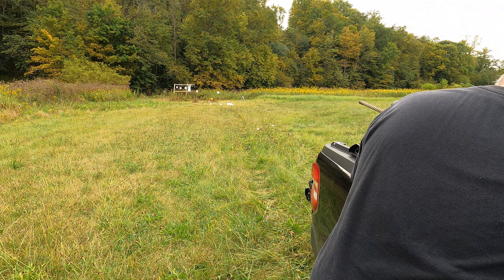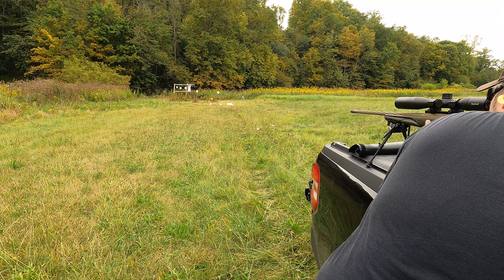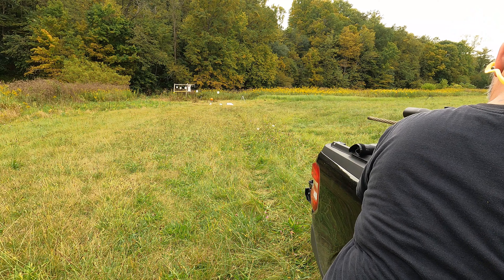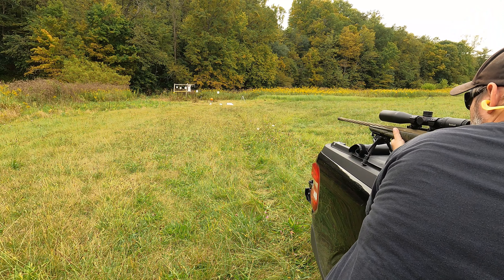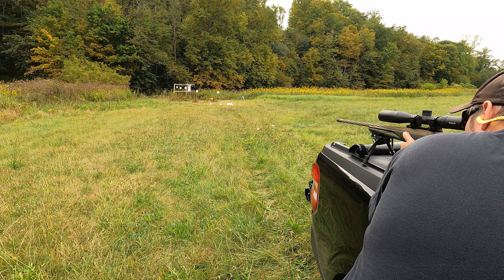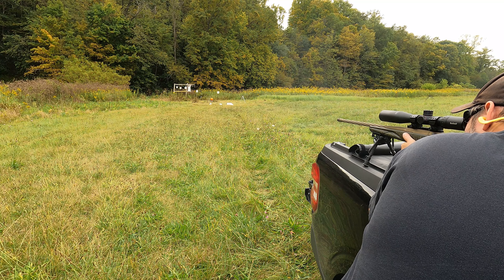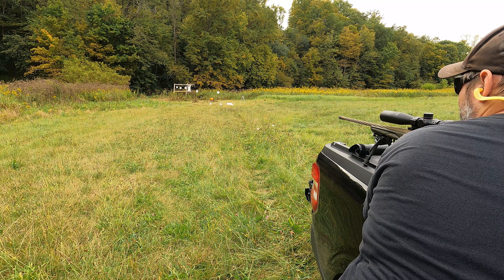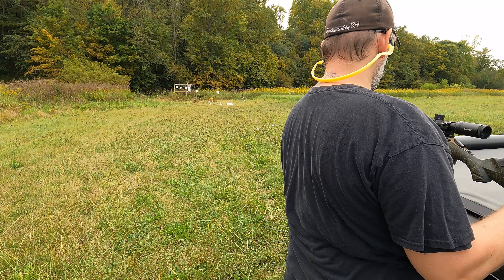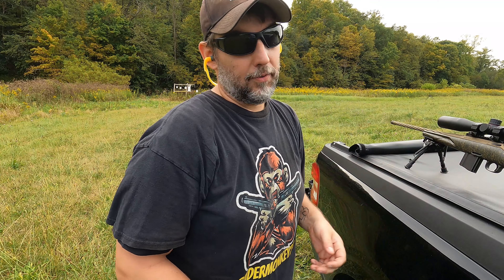Got to get a weird angle here. Got to drop these cheapy bipod legs down — there we go, that's better. Again, we're at 25 yards. Didn't get a ton of devastation there, didn't think we would. Went right where I was aiming — I thought I was hitting a little bit right, so I went a little low left, and we hit right where we were aiming. Let's go take a look.